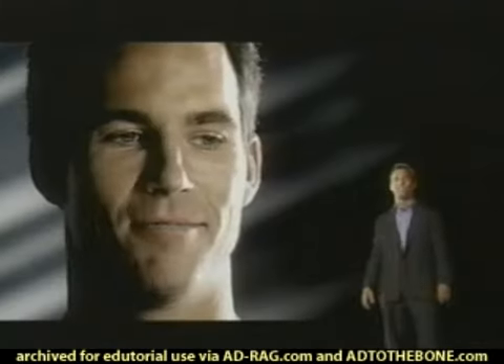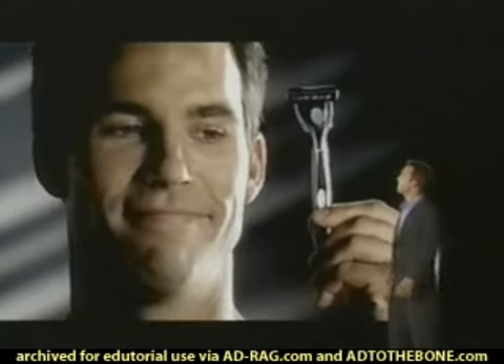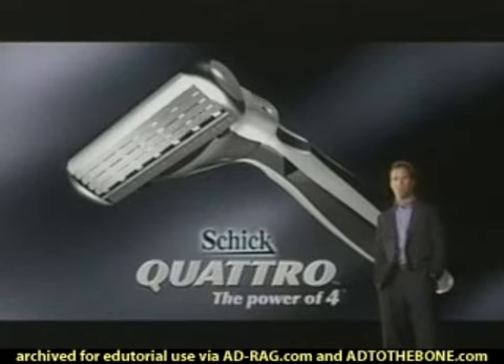Four blades. Where will it stop? Here. Schick Quattro. The power of four.